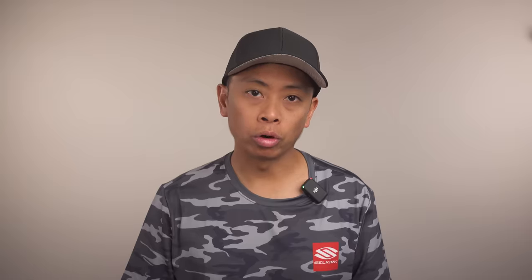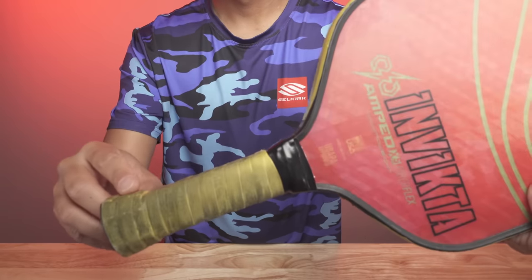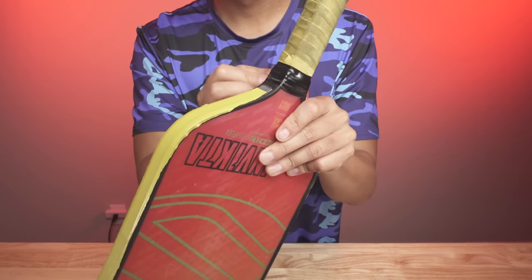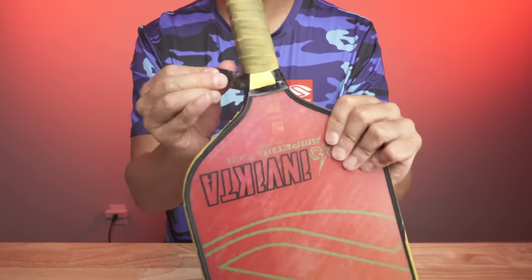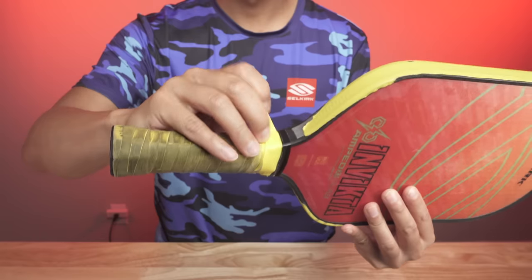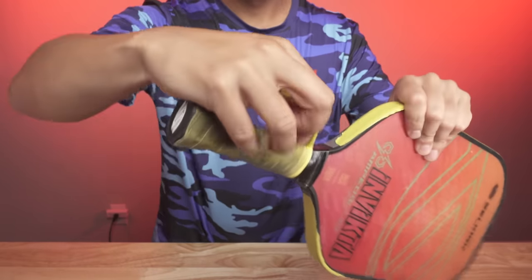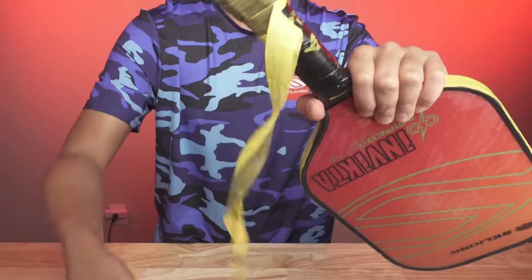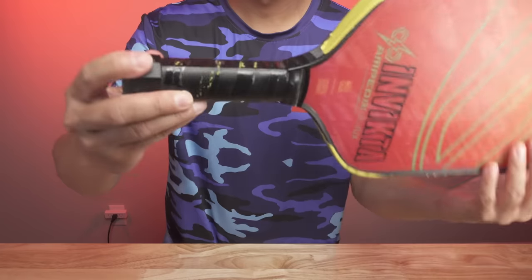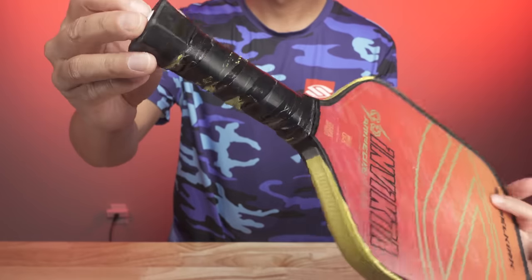The first thing to do is remove the old grip. Here is where using a utility knife or scissors may help you. You want to peel off the tape that's holding the grip together near the throat, basically where the handle and the paddle start to meet. Once you peel this tape off, there should be some sort of flap that you're able to pull up and out, and then you can start to unravel and unwind the rest of the grip. The base grip typically has a little bit of adhesive that sticks to the actual handle of the paddle, but don't worry — if you need to use a little bit more force, it will come off. Be sure to remove any chunks of adhesive residue left behind, as that may become an issue when applying the new grip.